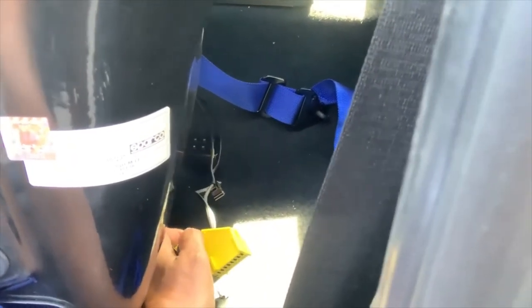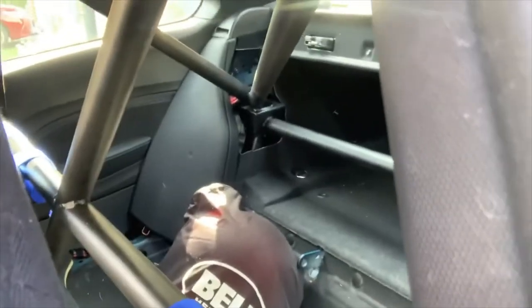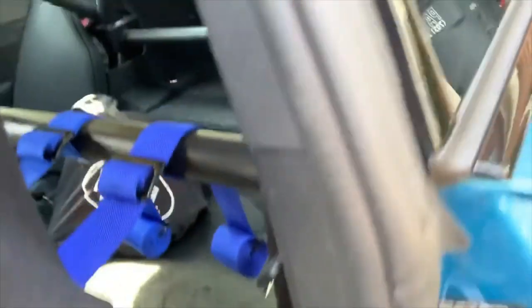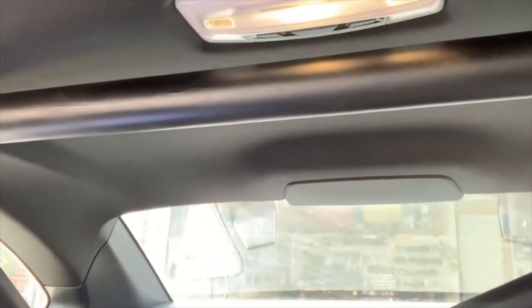The seat belt pretensioner attachment under the seat is no longer working so I've tucked it under the seat. The half cage, as you can see, has been welded into the ground — cutouts were made prior to welding. I have a harness bar that goes across. On the passenger side there's a slight gap since that seat is set further back, but in terms of height it goes all the way to the top. You always want to make sure that bar goes as high up as possible.